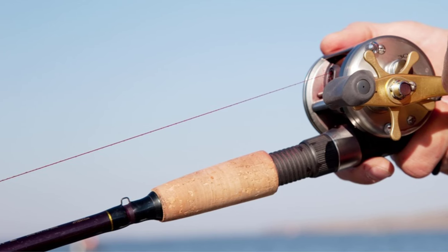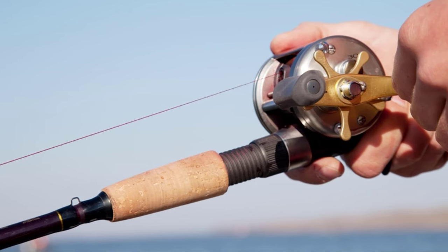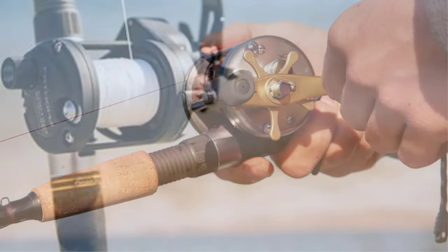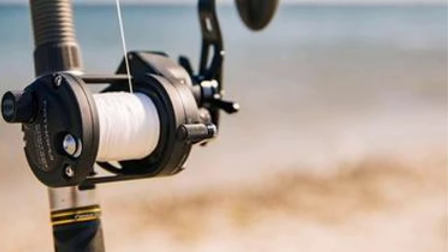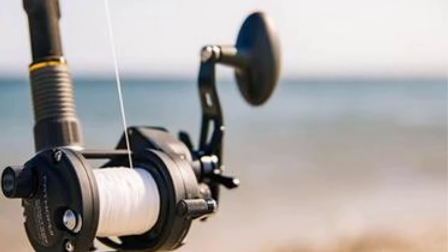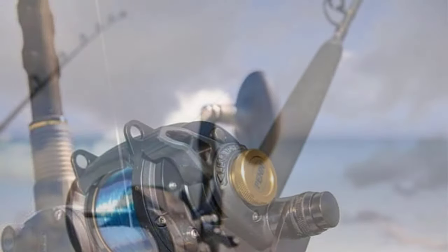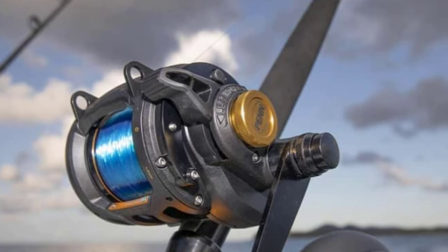Number one: Penn Squall 2 Star Drag. The Penn Squall 2 is a variant of the series with great drag capacity and an efficient bearing system. It comes in five different sizes, all with high-end features suited for tough conditions. I love it for its superior braking system and lightweight construction that offer easy usage and convenience. It comes with a carbon fiber drag system able to drag fish up to 20 pounds, and offers great braking adjustments that help eliminate backlashes.